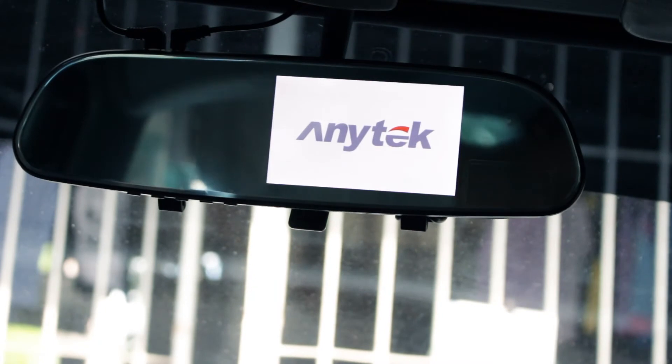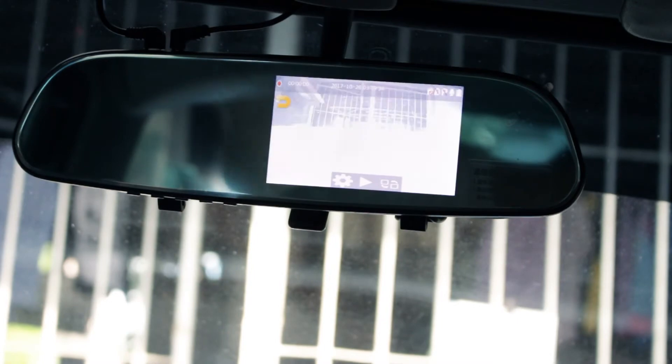The camera will power up automatically once the car is started and will begin recording as soon as it finishes booting up. By default, the camera displays the front view with a small screen showing the rear view. It has a toggle switch to change it to show the front view only or the rear view only. When you put your car in reverse, it will show guidelines to help you gauge your distance when backing up.